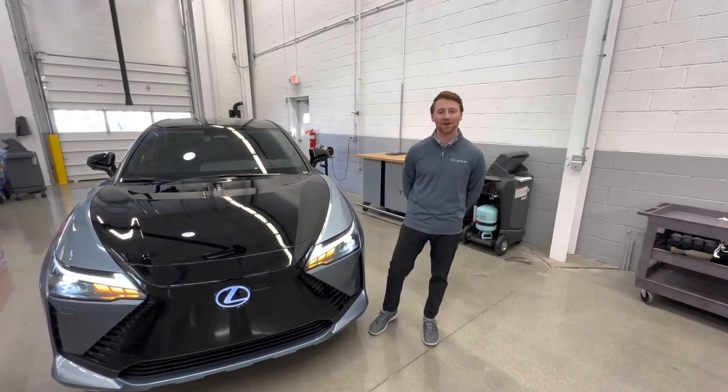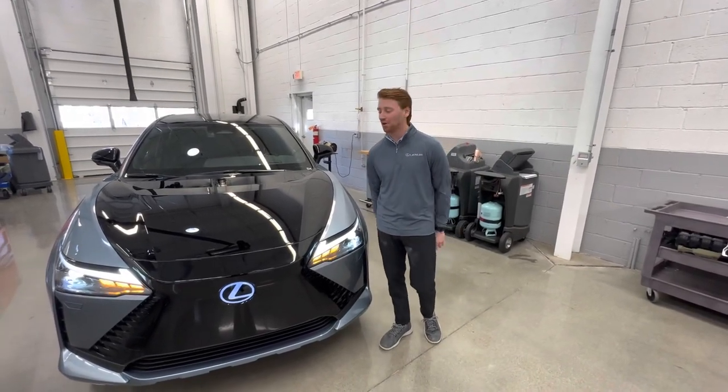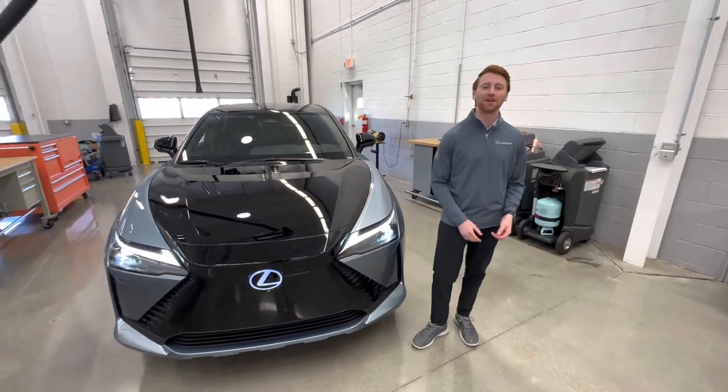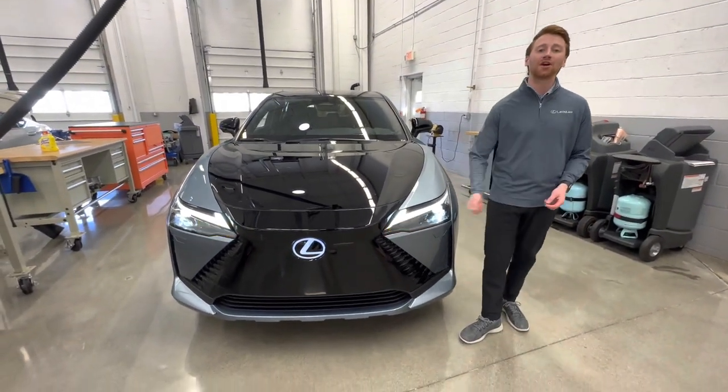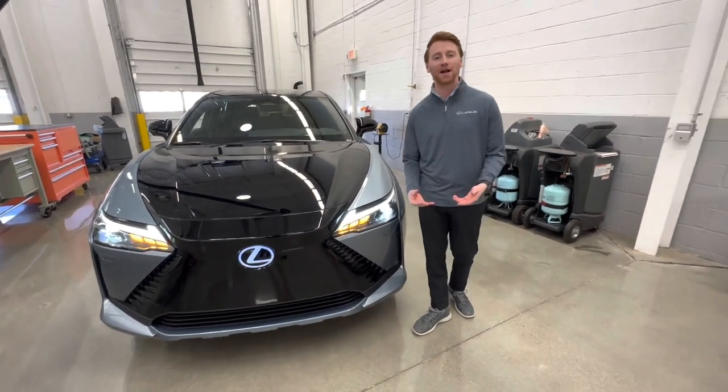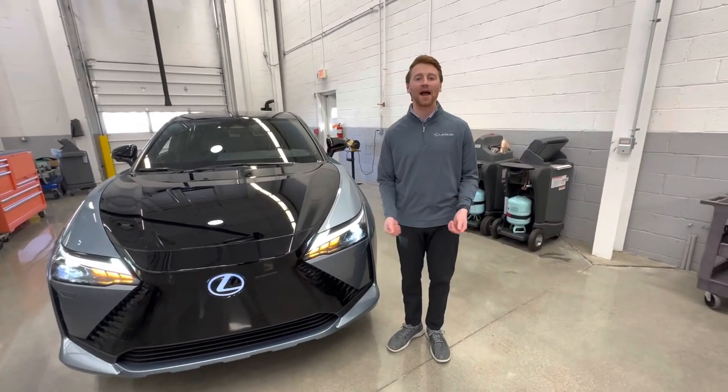Hi, I'm Alex with the Lexus Eastern Area, and today I'm here with the all-new Lexus first battery electric vehicle, the RZ450E. This vehicle comes just about one year after Toyota launched their first battery electric vehicle, the BZ4X.